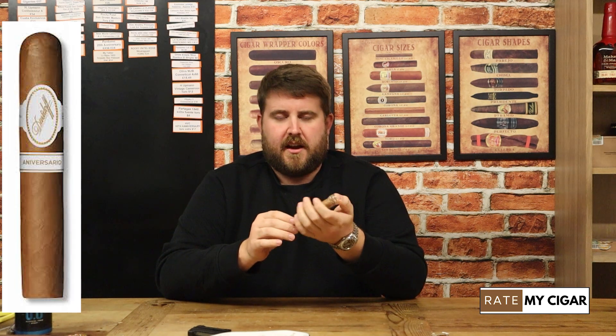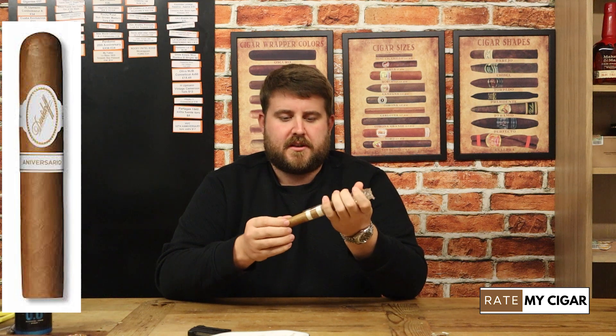Hello and welcome to Rate My Cigar. Tonight I'm going to be doing a review on a Davidoff. Davidoff is a brand which I haven't really done many reviews of on this channel, but it's one which I'm definitely coming to like. I've tried a few of their sticks recently and I've actually been really pleasantly surprised. I've been on a bit of a Cuban mission recently, only really smoking Cuban cigars, so it's nice to venture back into the new world scene again and try a couple of different sticks.